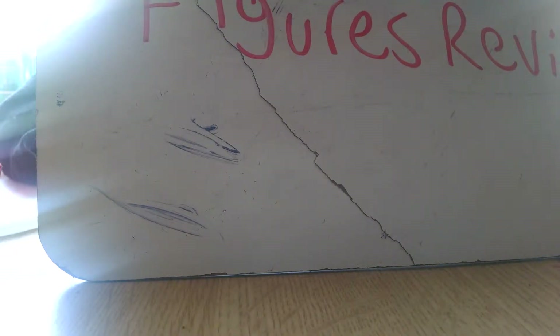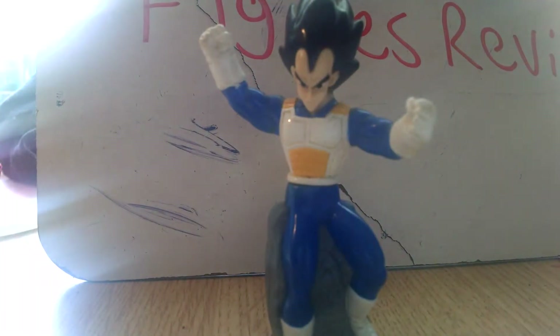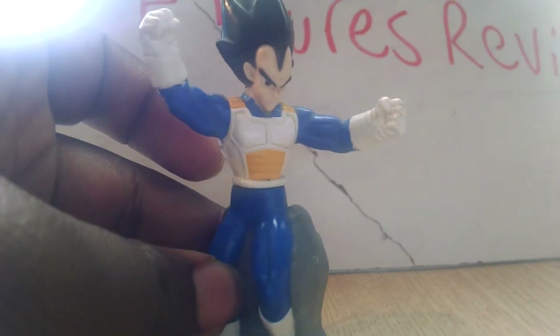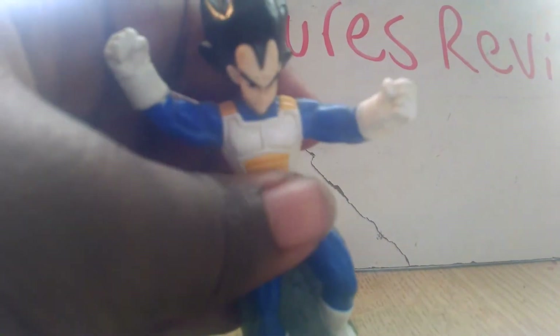Okay, let's start with the first figure. This one is Vegeta from Burger King. This Vegeta was made in 2002 by Burger King, and this one is actually my favorite Vegeta out of all the toys I have of him. I had this toy for two years because I bought it off eBay.